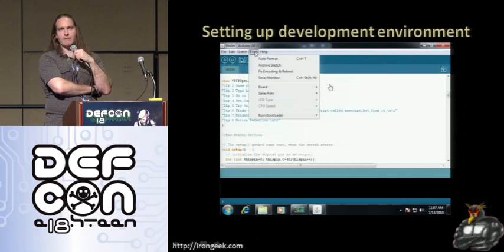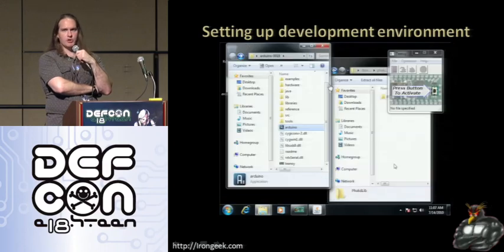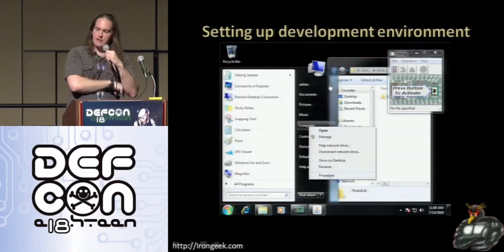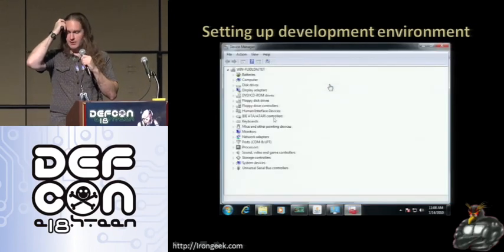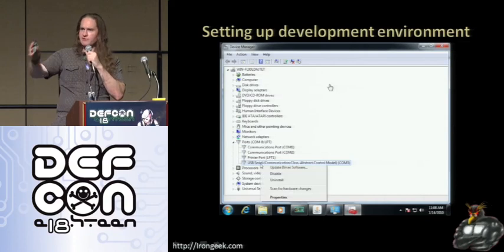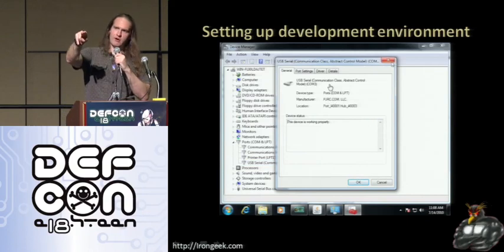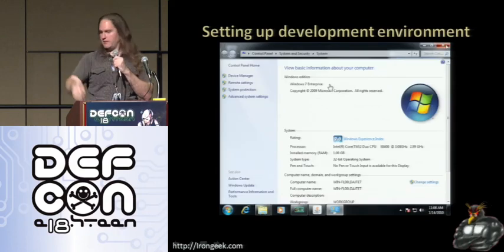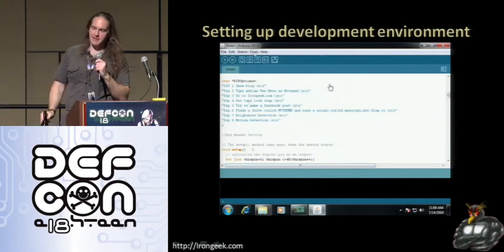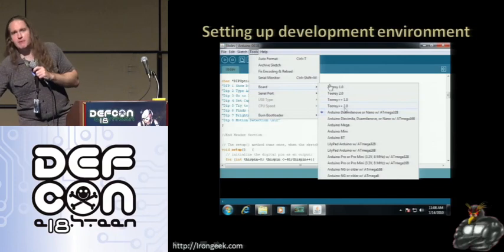Not only do you have to tell it what board type you have, but also what kind of USB device you want to emulate. Paul set it up so you can emulate different types of USB devices — a keyboard and mouse, an SD card adapter, or a serial interface if you just want to talk to the thing over serial. For future projects I might use that serial functionality — I want to make a zombie defense gun with a heat sensor that detects motion and fires if something is cold and moving. Once I have all those settings in, I tell it what COM port I'm using, compile it, and go.